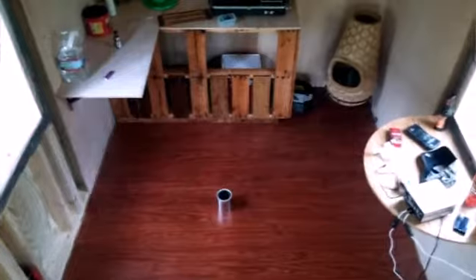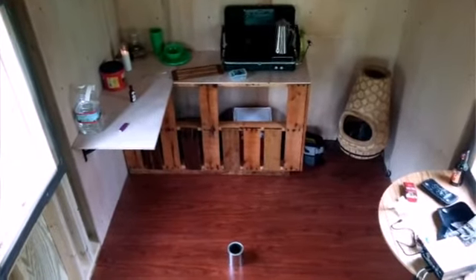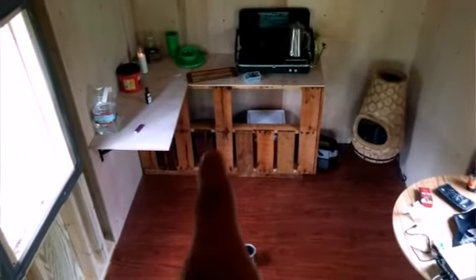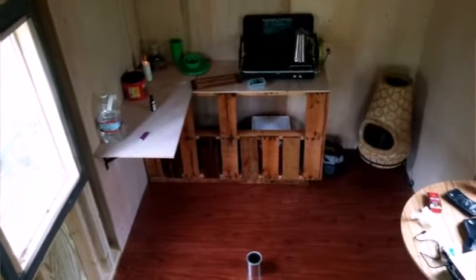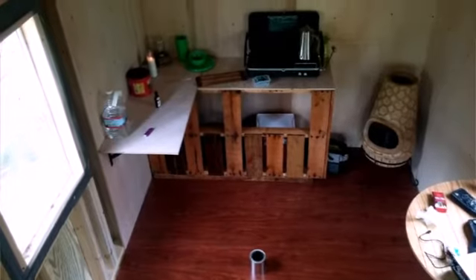Hey guys, I'm just doing a quick little video update of what we've got done so far. We've got the kitchen countertops installed. It's from the repurposed wood pallets that we got given to us for free. We've stained them and put a coat of polyurethane on them, but we're going to put some extra polyurethane on it next time. It's almost completely finished — we've just got to put some trim around the countertops and we'll be set.